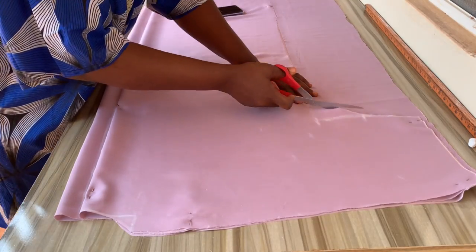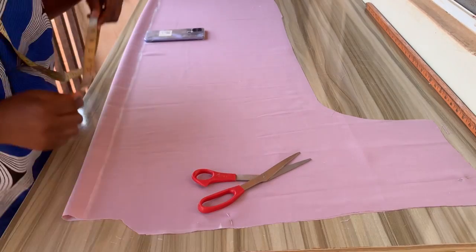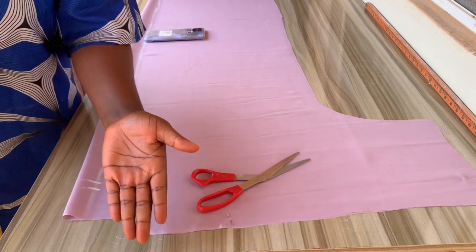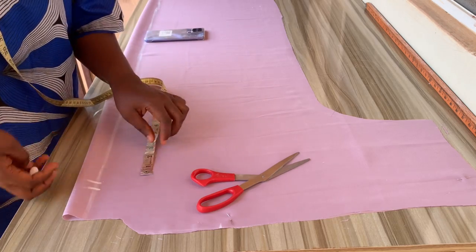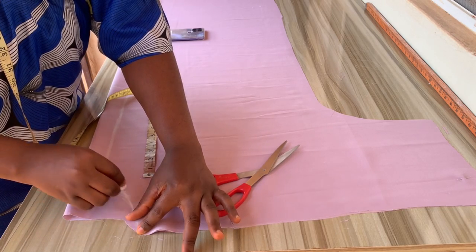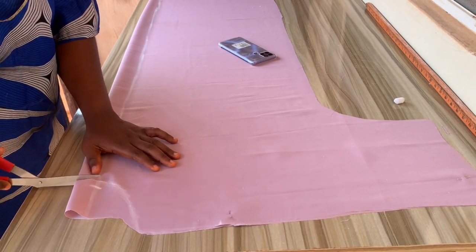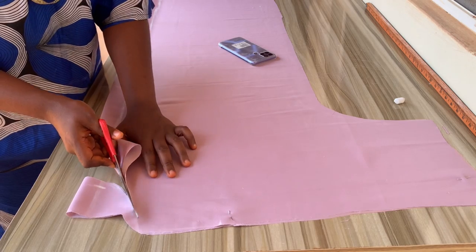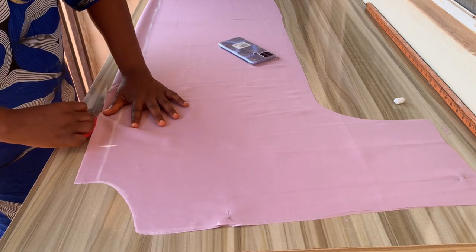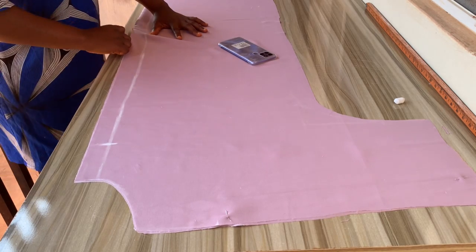After cutting it out, separate the back from the front. Get your tape, minus the 1.5 inches you've already cut out, then go down by four inches and add half an inch for the facing joining. Connect to the neck width, then place your tape at that line and go down by four inches again for the slit. Cut it out, then open up the center front all the way to the hem. Use your pin to hold this down so it doesn't shift.